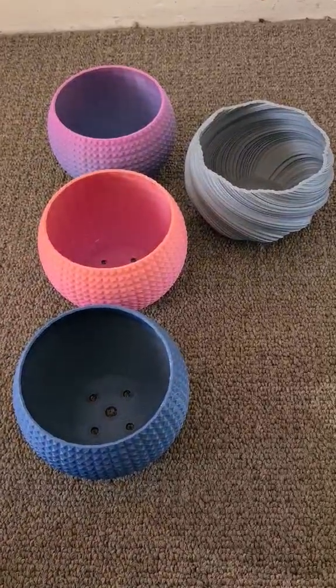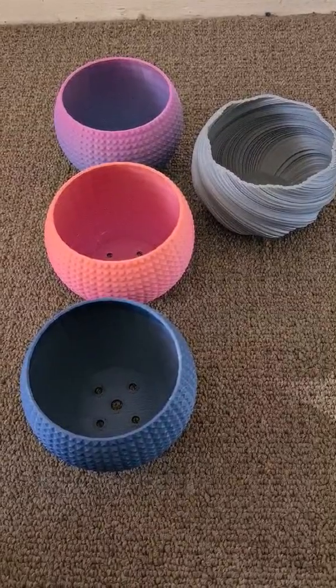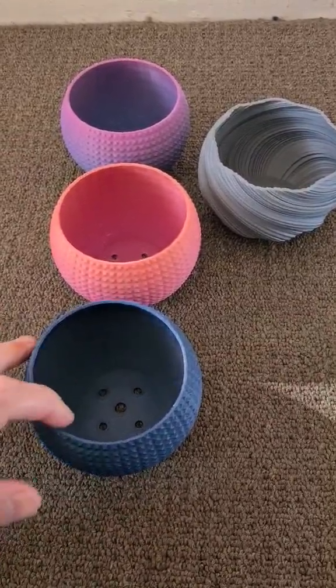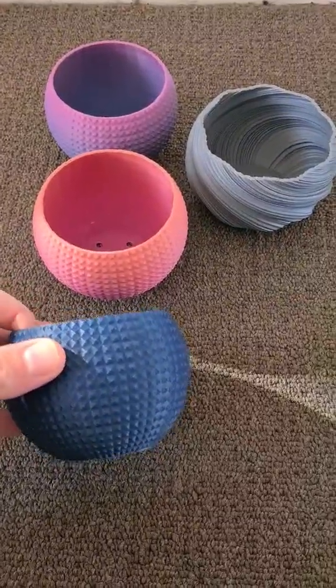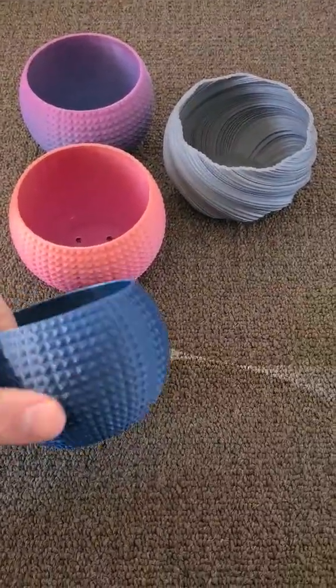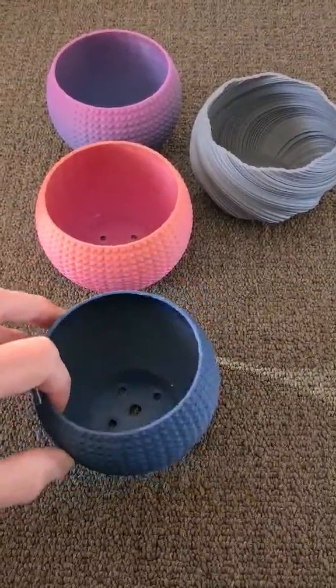Why hello there! Thanks for popping in and today we have 3D printed some more plant pots. This one's done in a nice blue PLA, almost has a matte finish to it. Come out really nice, has some holes in the bottom for good drainage.